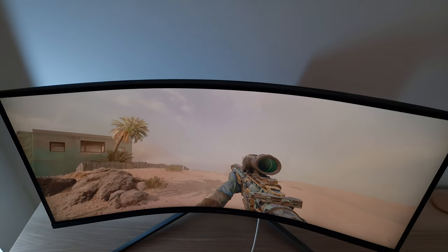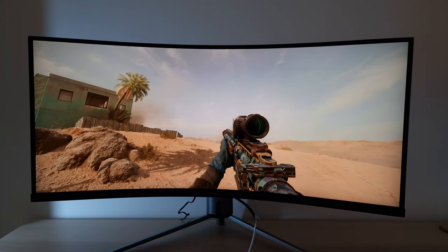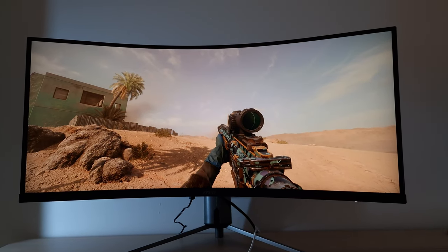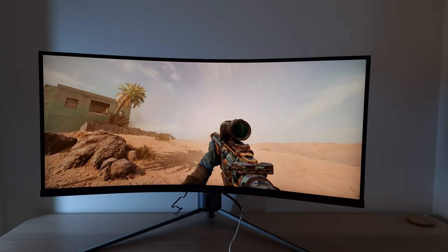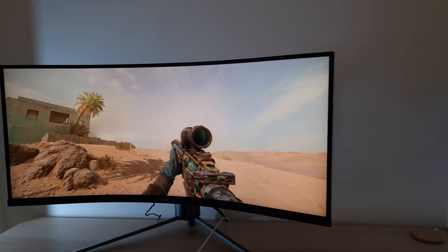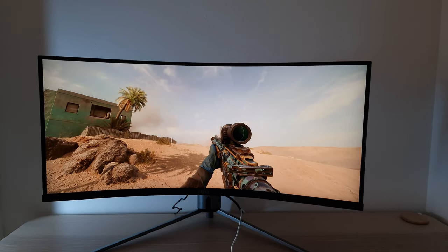Going above the screen washes it out considerably. Going below — say from a couch — actually increases gamma a bit and things look a little deeper, which some people may appreciate. If mates are looking at the monitor from slightly to the side it can work okay since the washout isn't too strong. Some VA models would cause extreme washout even from that. So viewing angle performance is okay for a VA panel.